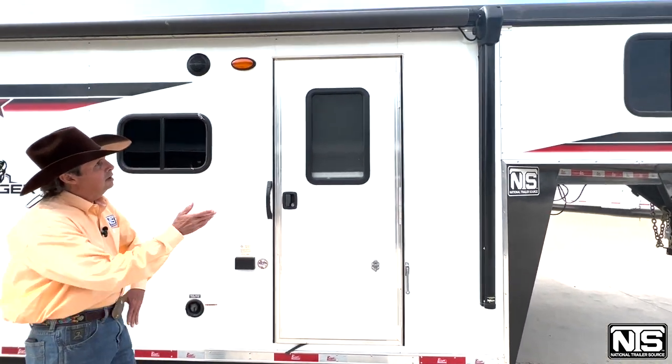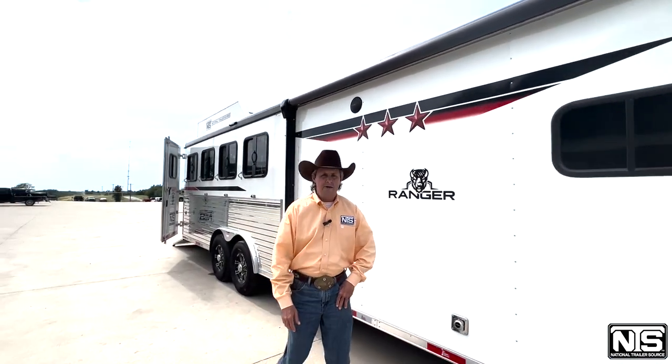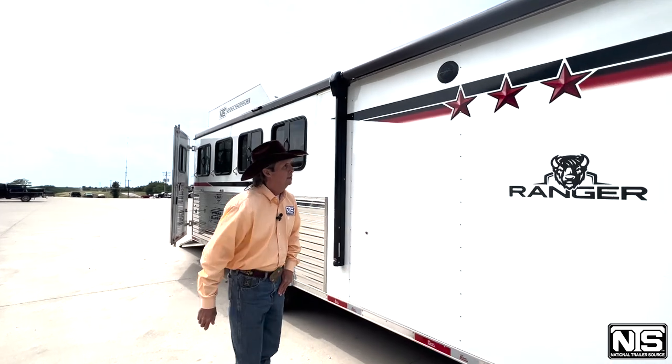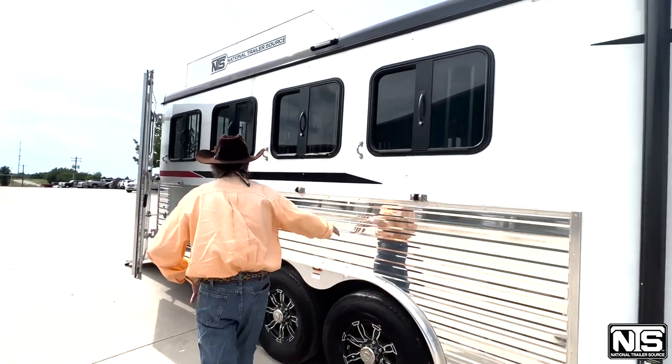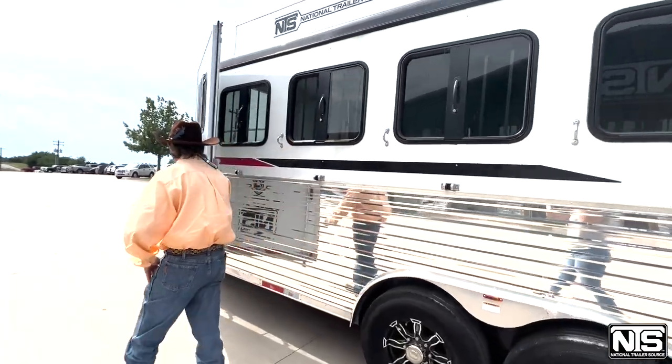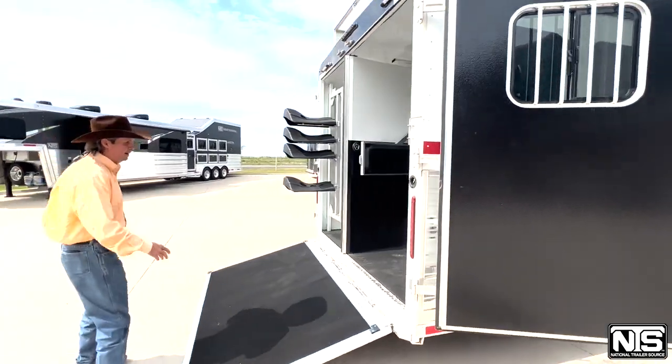You've got a 13 foot short wall, awning — and everything, the slide and awning, is push button. You've got drops on both sides, extrusion up to the 5 foot level. This is a rear load trailer, complete with ramp and a swing out saddle rack.